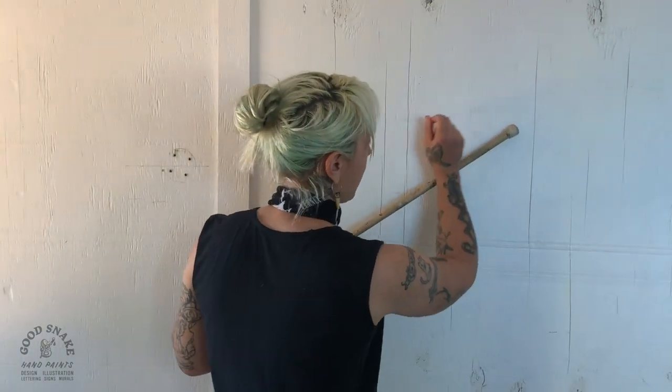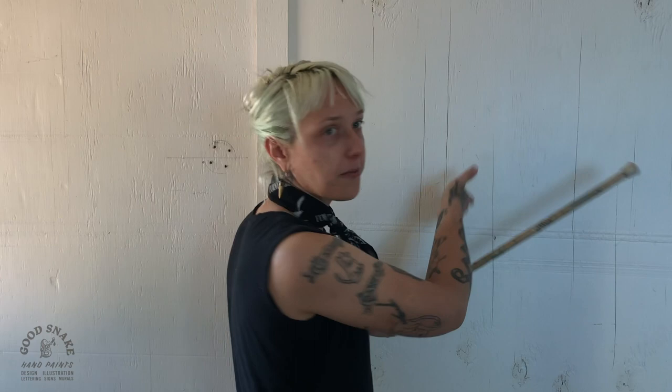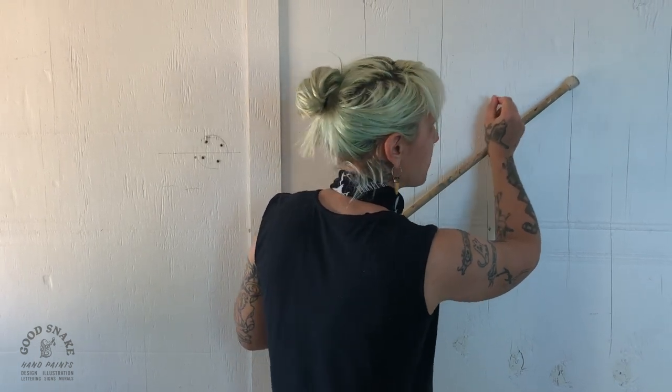If you're starting out, you might be wondering why do I even need a mahl stick — I see all these other lettering artists and they don't use one. That's totally fine, but I think it's just a great tool to learn, especially if you get more into doing really intricate stuff. With a mahl stick you're able to utilize your entire surface without ever dipping your hand in your paint. It's an accident that can happen no matter how good you are — you might just slip up and ruin an entire letter.